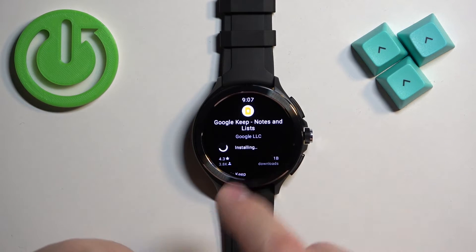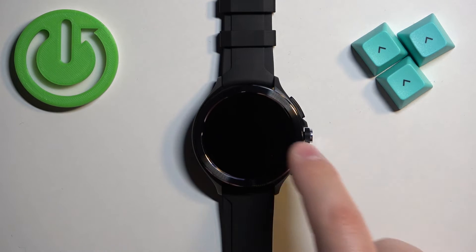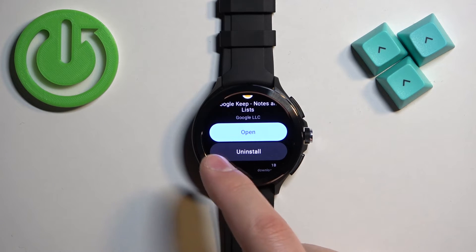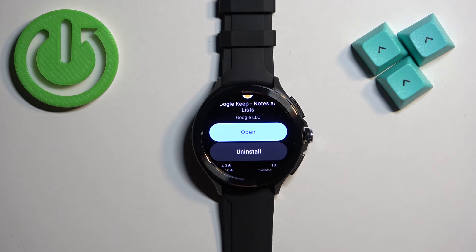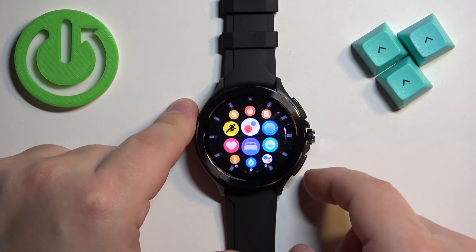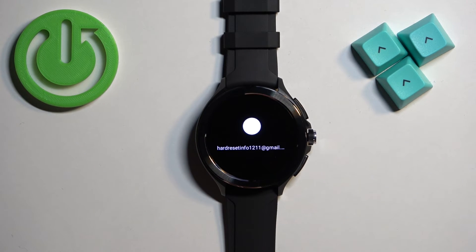The application is still installing, so let's wait. Once it's done installing, you will see that the install button changed to open and you will also see an uninstall button, which means the application is installed. You can tap on the open button to open it, or you can open the menu on your watch, find the icon of the application, and tap on it to open it.